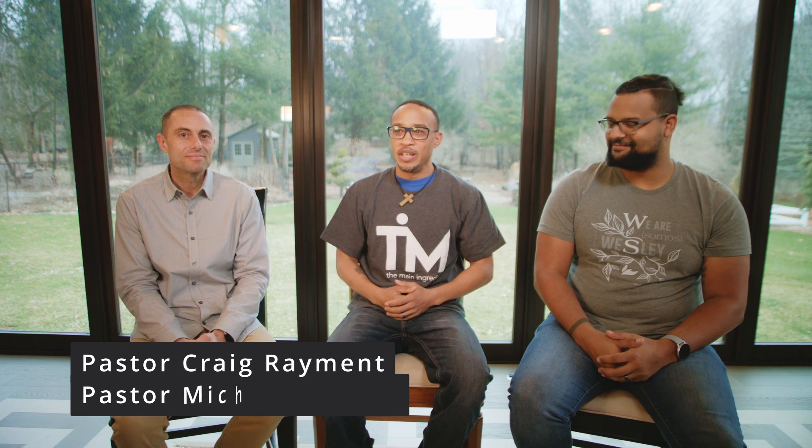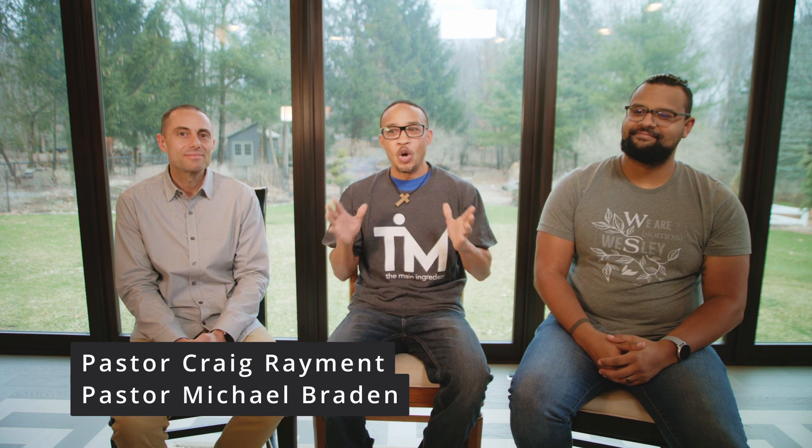Hello friends, thanks for watching The Main Ingredient. I am the Pastor Chef Michael Newton and I am here with a couple of good friends of mine. We have Pastor Craig Raymond and we have Pastor Michael Braden here with us today. And in a moment, we'll give them some time to tell a little bit about themselves and what they do.